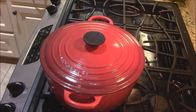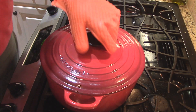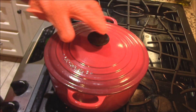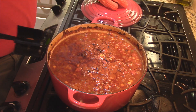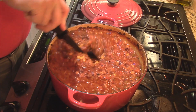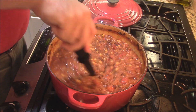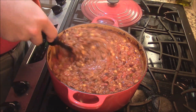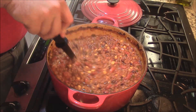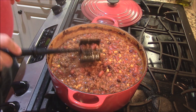All right y'all. We had the soup in the oven at about 325 to 350 for about two hours. Let's check and see how she looks. Woo, man! Look at that — that's a beautiful taco soup right there, y'all. Look at all that beef just cooked down. That's perfect right there.